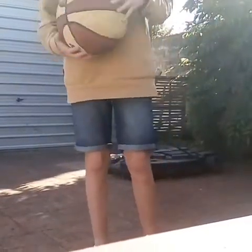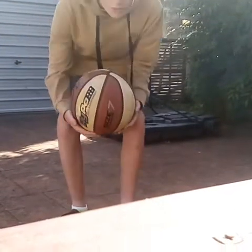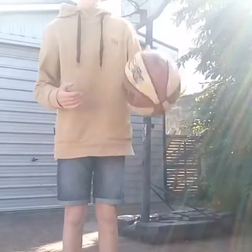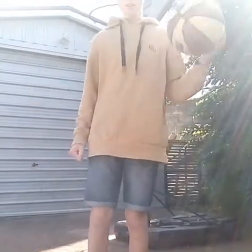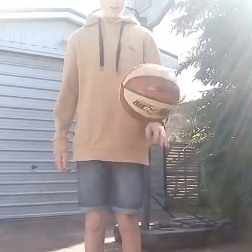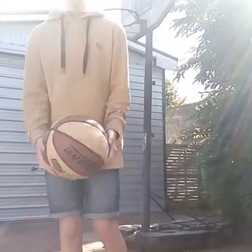What's going on guys, welcome to today's video. I'm outside with my basketball. As I said in the last video yesterday, which will be in the i-card above, I am outside with my basketball and I'm going to teach you more basketball stuff.